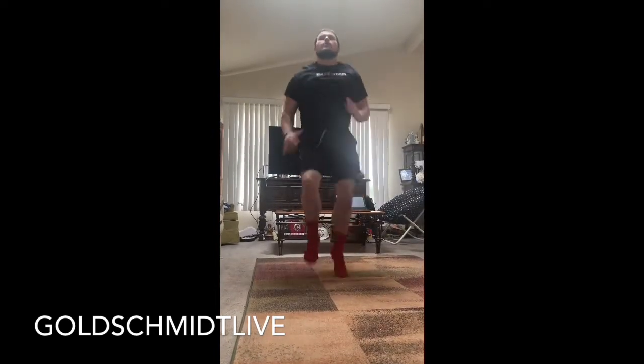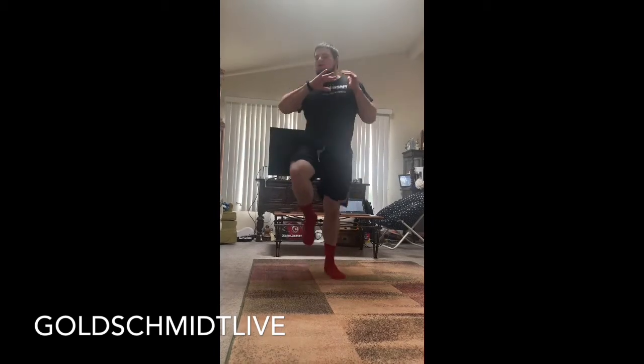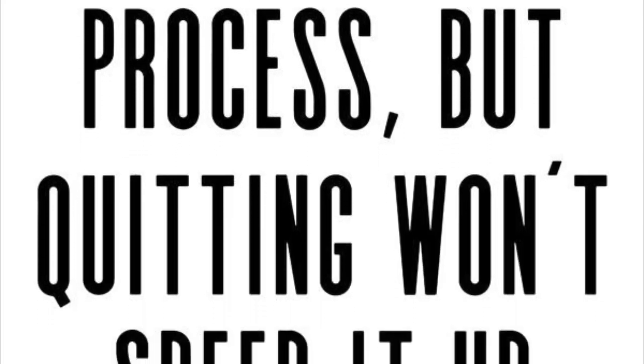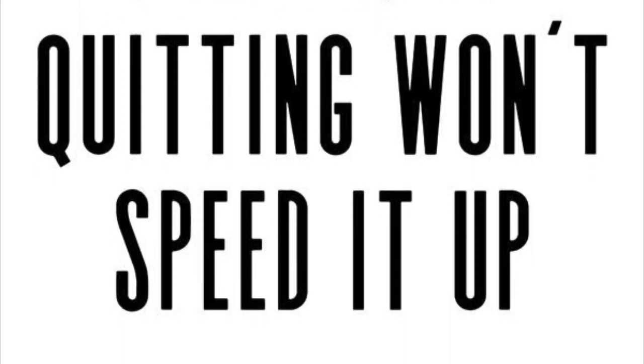And stop, jog, got one more. This one should be your fastest one — you got 10 seconds. Three, two, go. And stop. Alright, that's a good workout including a couple different sport activities in there. Hope you guys enjoy it, I'll see you in a little bit. Thank you.